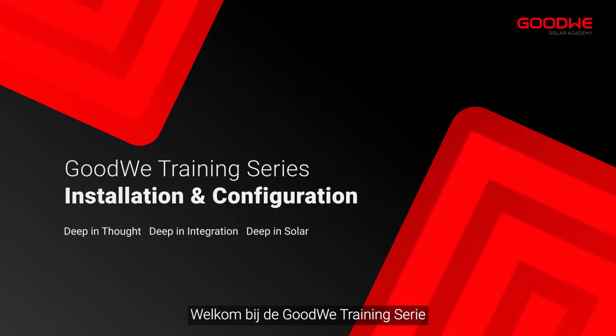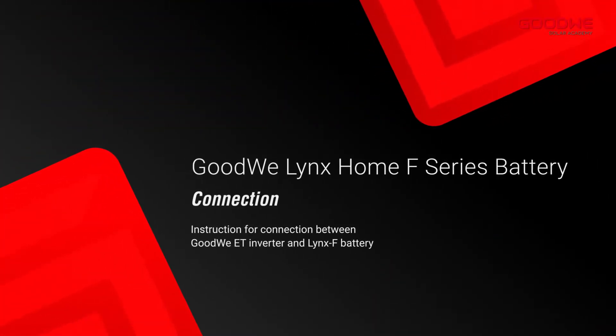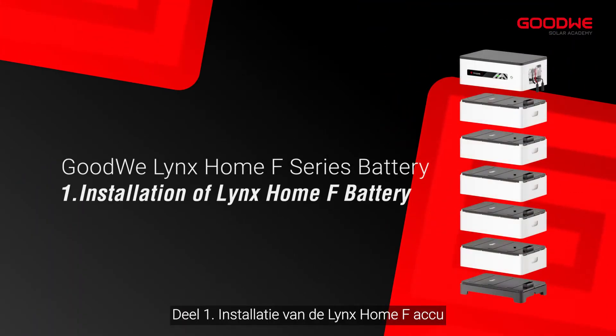Welcome to Goodwee Training Series. Today we will take you through the Lynx Home F Series Battery Connection. Part 1: Installation of Lynx Home F Battery.